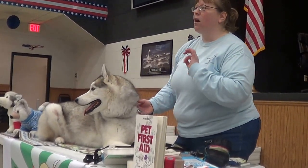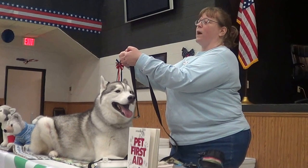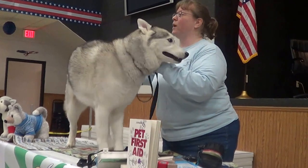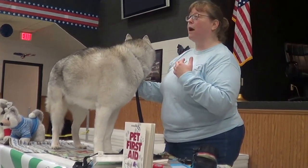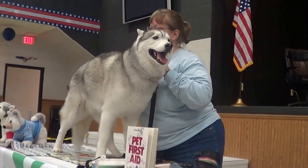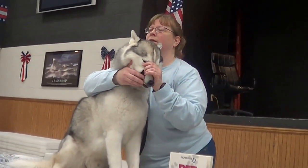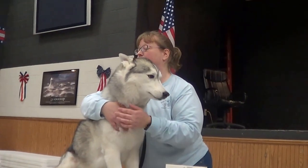Something else to look at is what we call capillary refill time. Like if you press down on your own nail, it goes white, and when you let go, you watch how fast the color comes back — that's how long it takes blood to return to that area. Dogs have all this fur, so we look in their mouth. If there's black pigment on the lip, look at the pink part. Press it, let go, and watch how fast the color returns. That tells you how well the blood is flowing.